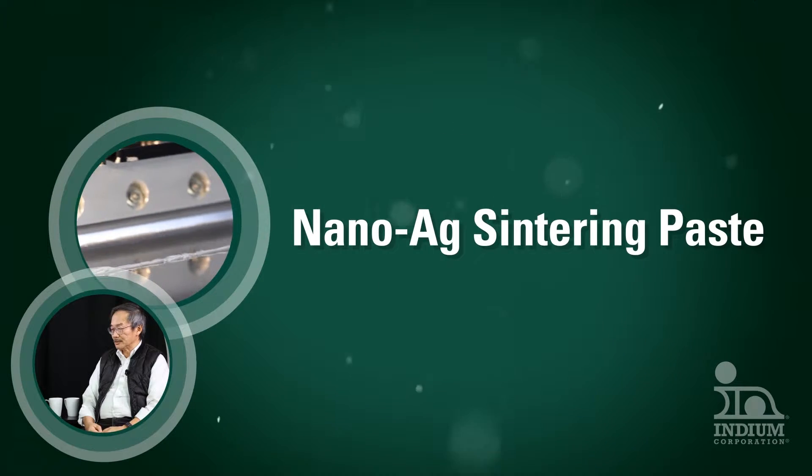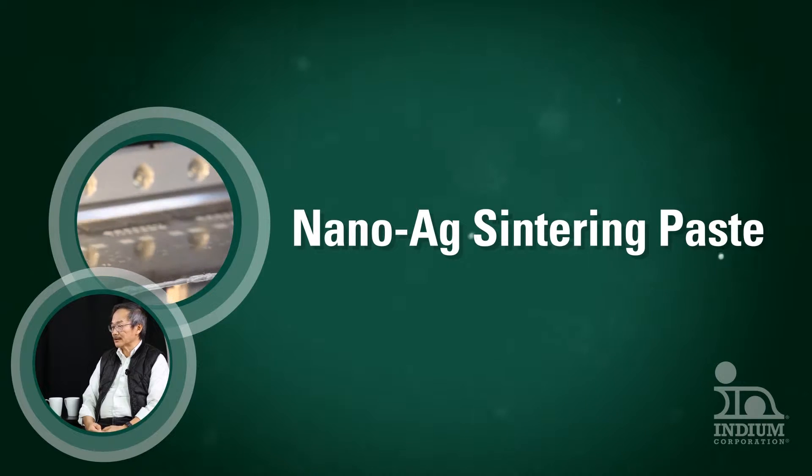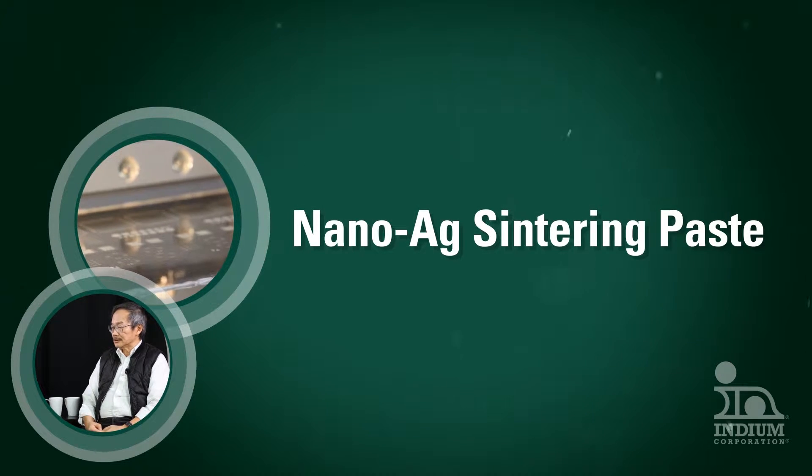This video is for anyone wondering about working with silver sintering materials. It will cover the roles of porosity and pressure.